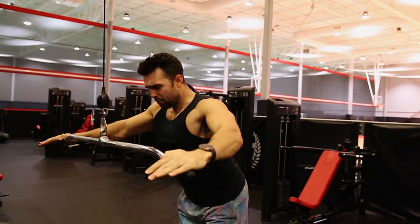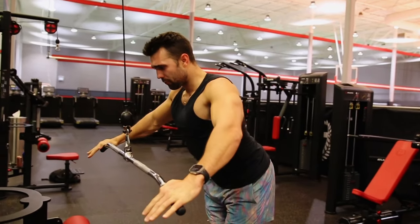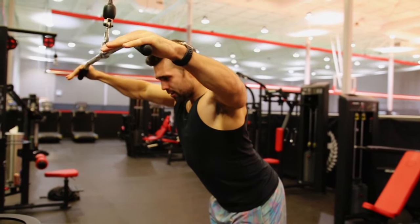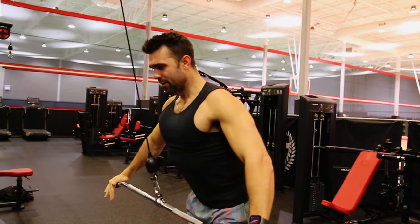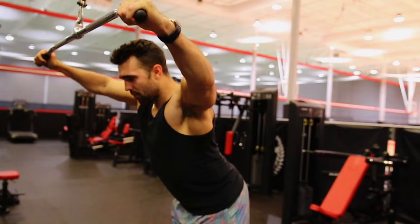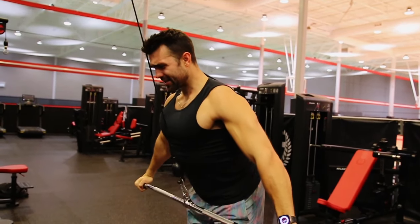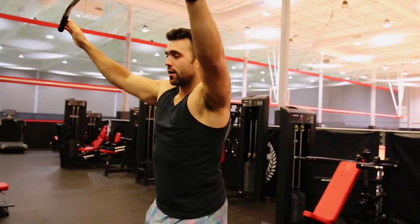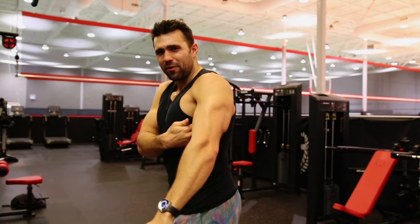Pull down and squeeze into those lats. We really want to control the negative on the way up — come all the way up and stretch out those lats mentally. We're dragging from the lats, pulling down. Don't stop short; keep going up, then come down with control and squeeze into those lats. I'm not using a hero weight — start really light, focus on that contraction, imagine pulling those hands and elbows down, scraping from that lat.